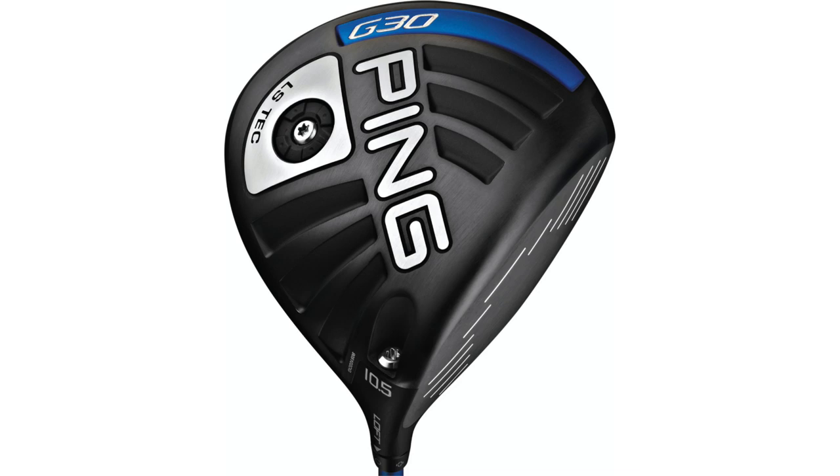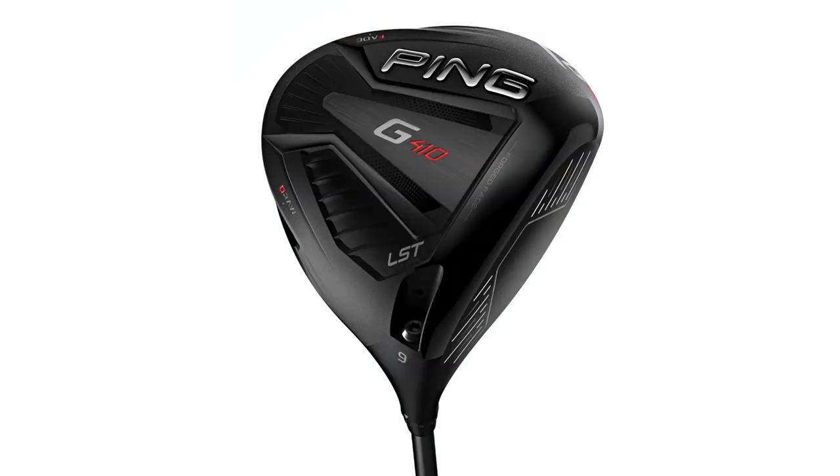Hey golfers, Drew Mahold here with Second Swing Golf. I'm joined by Thomas Campbell, he's a master club fitter at Second Swing. Today I brought my own driver in, a PING G30 LST, been using it for a few years now, and I wanted to test it out against the PING G410 LST — try it out against the latest technology from PING. I'm gonna hit some shots, then we're gonna look at the numbers. Thomas, what do you think we're gonna find?